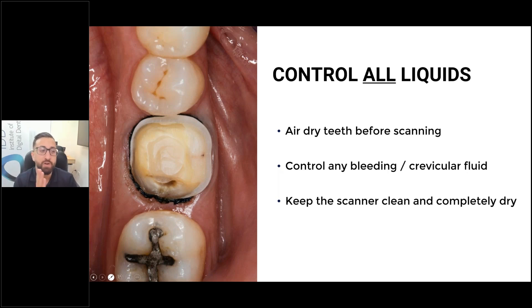Regardless, if it's a crown preparation, you have to dry it very thoroughly. Look how dry this looks — this is going to make the scan very easy. To control bleeding and crevicular fluid, one of the ways I do that is retraction cord soaked in hemostatic agent. It helps a lot, and you can scan the deepest of tooth preparations.